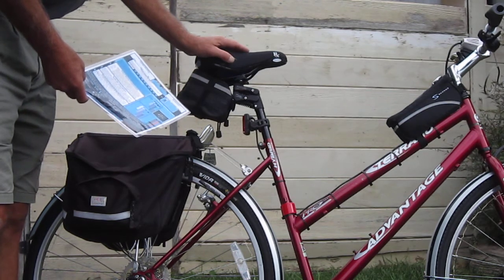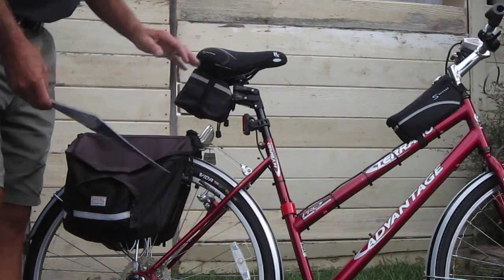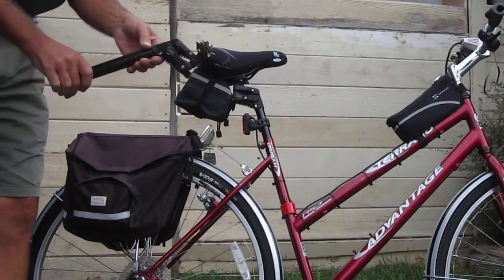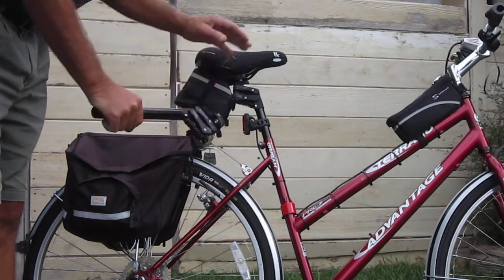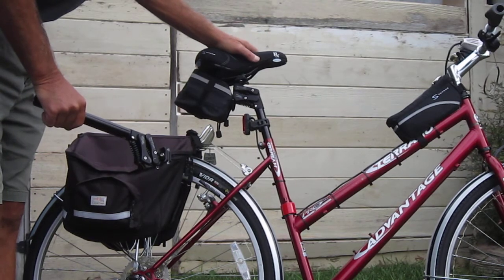The testimonials from this seat post are just incredible, so I can't wait to really try it out and get a full feel for everything that's going on here. On the Ultimate Commuter e-bike build, I'm going to make this thing really smooth out.